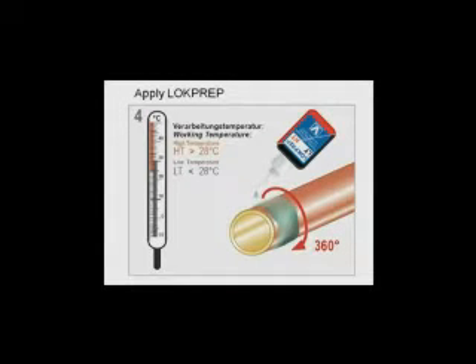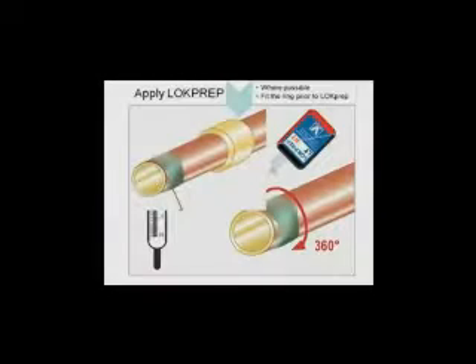Step 4: take the compression ring and slide it onto the tube, then apply some lock prep solution all the way around the tube end. There are two types of solution — one more suitable for warmer climates and one for moderate climates.